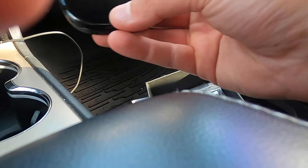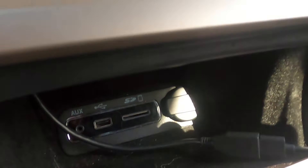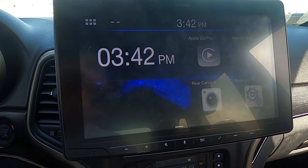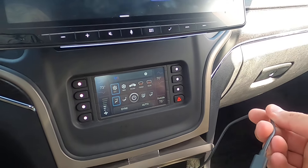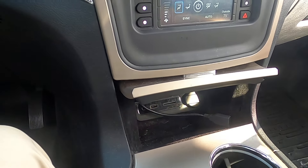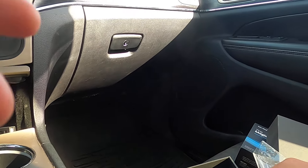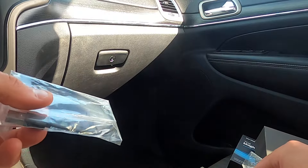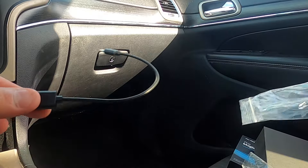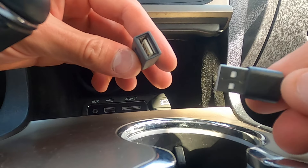Now that we have the Magic Box 2.0, let's get this thing set up. Keep in mind that my head unit is an aftermarket unit — this works with any wired CarPlay connection; mine just has a funny little cord. This works with aftermarket or factory CarPlay, so if you have a Ford or a Chevy or anything like that with factory CarPlay, you're all good.